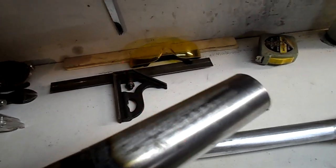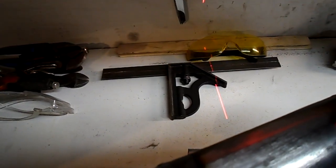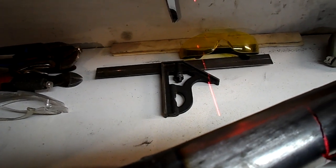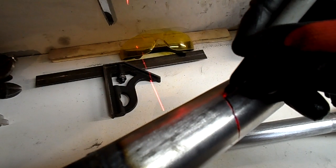With the beam lined up to where you need to make your cut, you just take a Sharpie and trace along the laser beam. You can mark your beginning and end with a fair degree of accuracy and follow it all the way around.